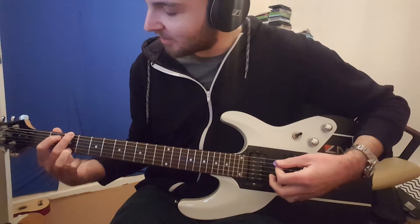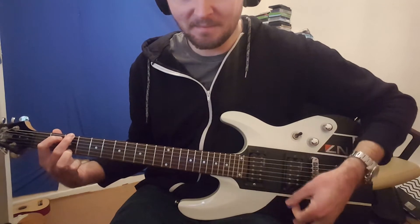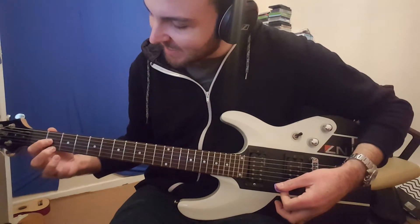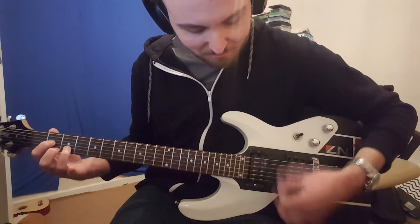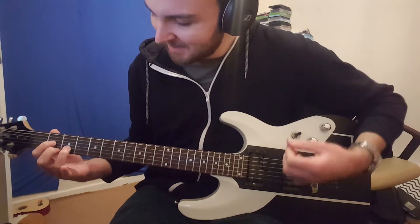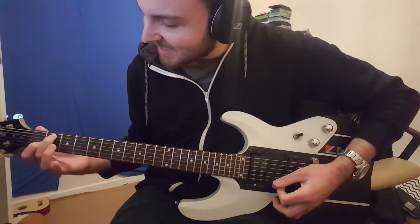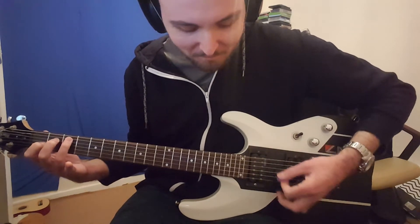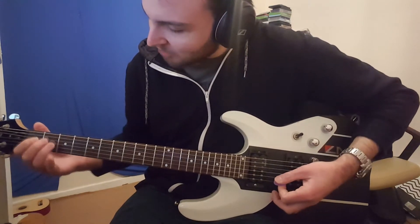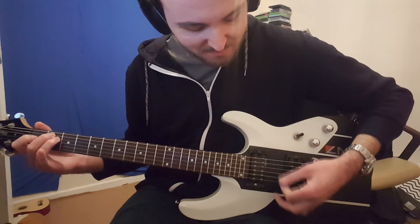G chord — no, it's not, because I haven't got my finger on the right fret. We'll try a D chord — no, that's not it either. Oh, this is so hard. Right, let's try a C. That's not too bad.